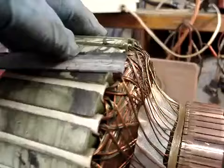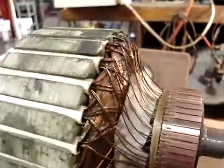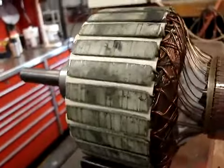The blade did not vibrate. Now for the second test.